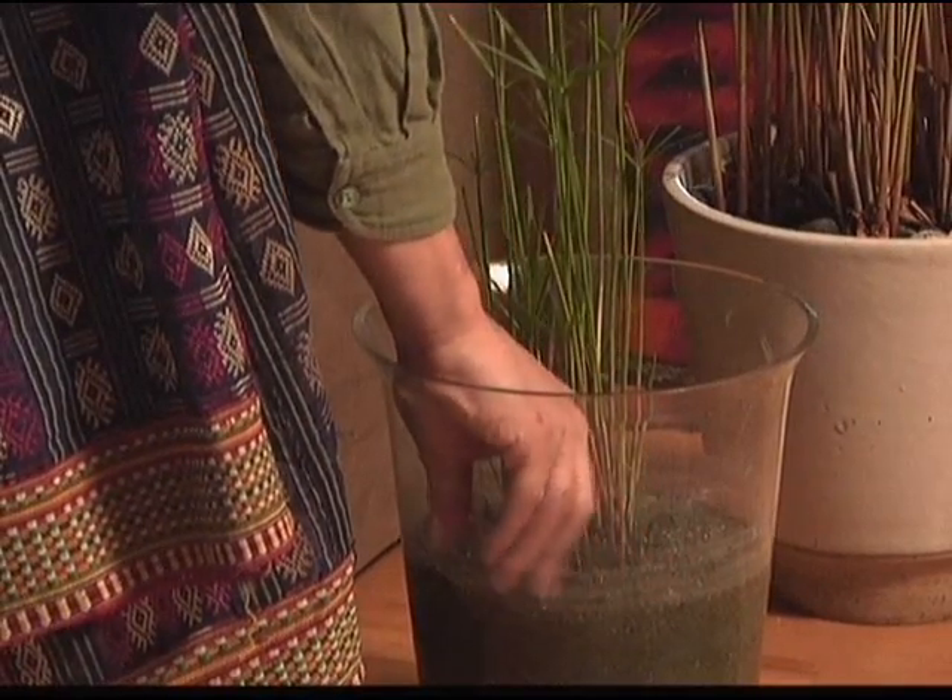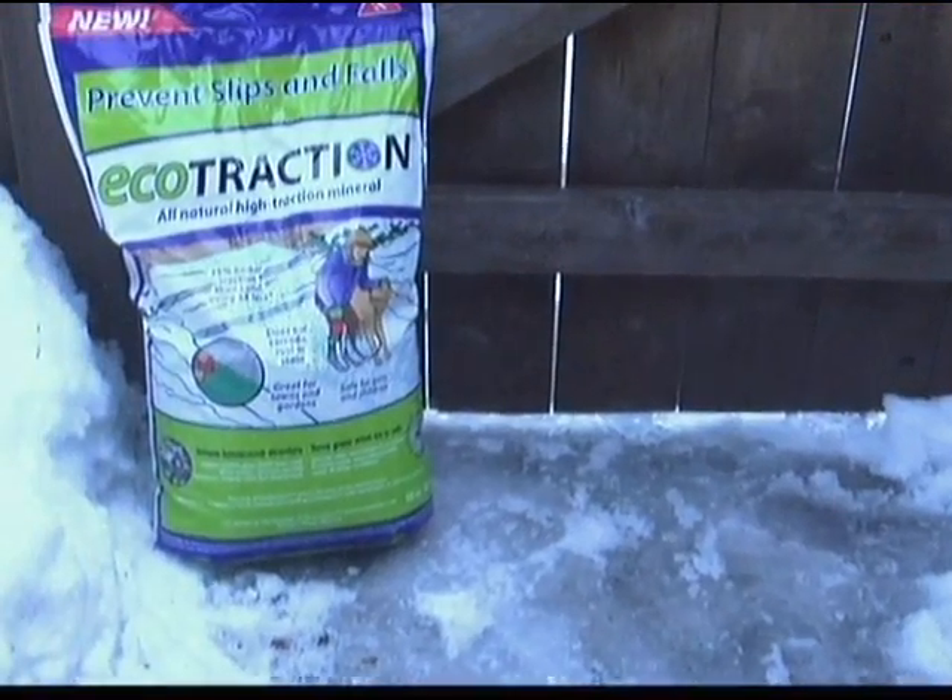In the springtime, the eco-attraction will still be around. It will not have melted, and you can just put it right onto your lawn. You'll see here, for example, these plants are actually growing in eco-attraction, which demonstrates that it's 100% safe for plant life, pets, and any kind of living species.